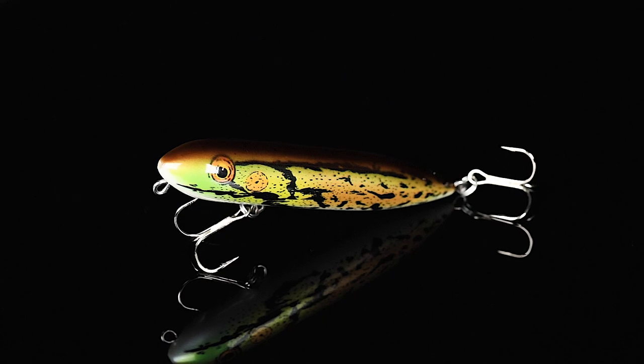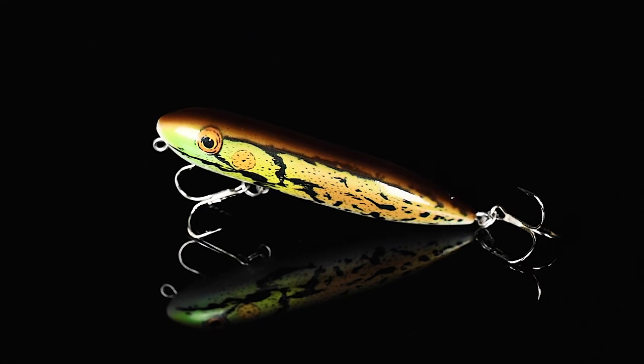Lure number one might be the hottest custom topwater color we have ever had in a Banking Creek Tackle Kit. We've got the Heddon Zara Puppy in BF Bullfrog. It's got a gray bottom and a bullfrog top that's going to be an excellent shad or frog imitator.